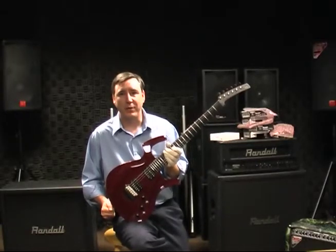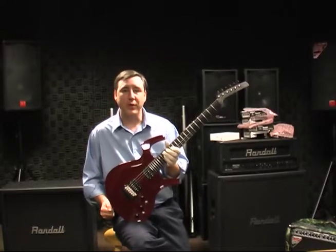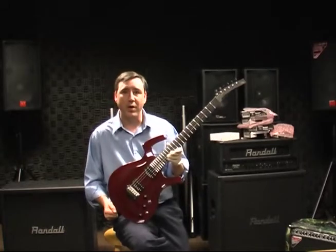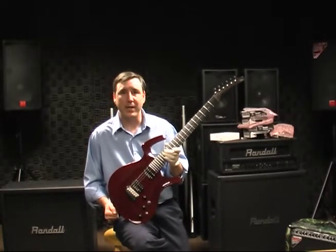Greetings from Parker Guitars. My name is John Page, and today we're going to be taking you through the feature benefit set of the Fly Guitar. The guitar I'm holding today is our best-selling guitar, the Fly Mojo, and the color is Trans Cherry.